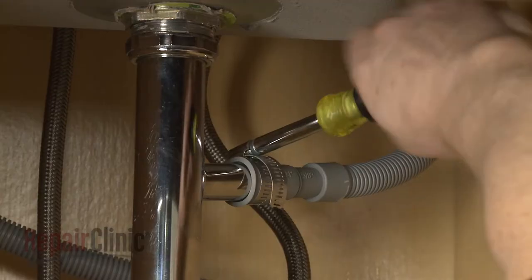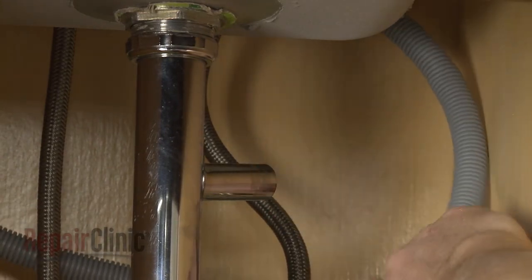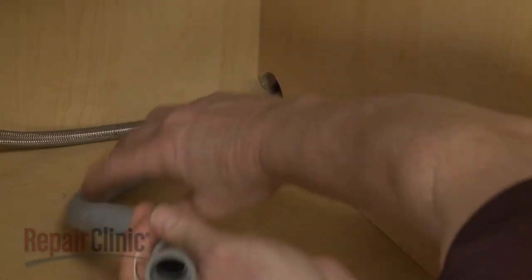Next, disconnect the drain hose from the sink drain or garbage disposer. Feed it through the cabinet.